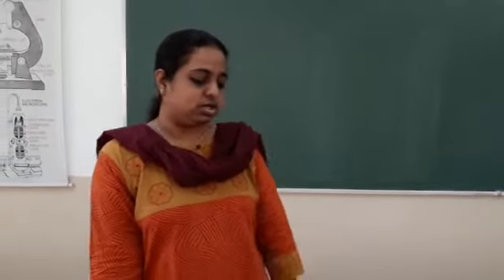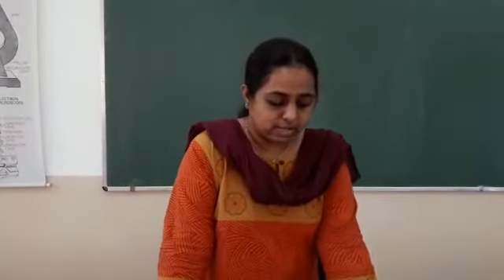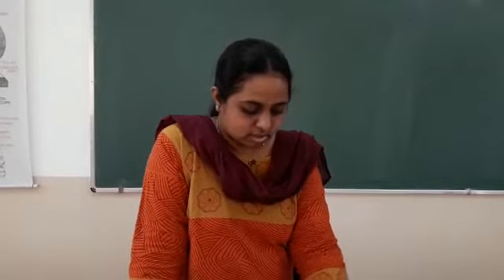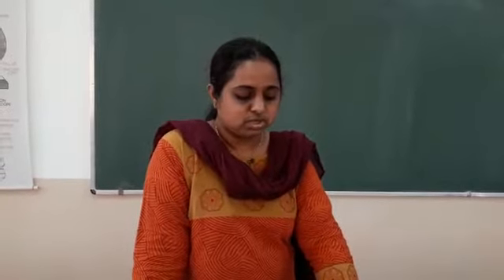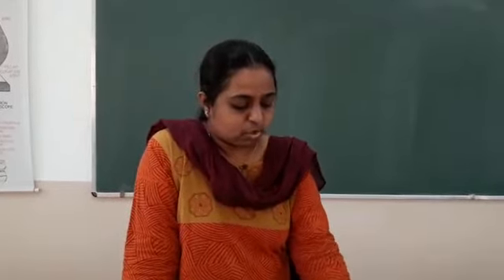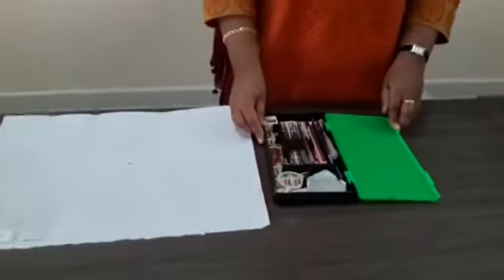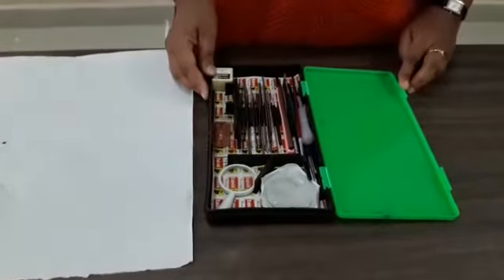You can purchase the dissection box in nearby bookstores. There are two types, meaning two companies — one is Signing, which I have with me now, and another is Camel. You have to purchase the dissection box and make sure you have all the required items, which are very important for your biology practicals. Here you can see this is the dissection box with different equipments present in it.